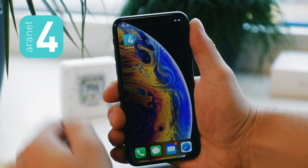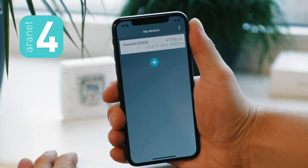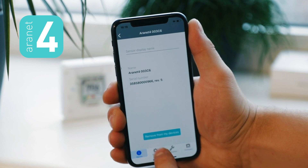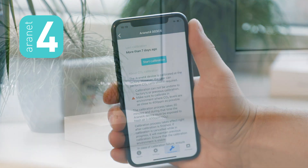Calibration is simply done via the RNN4 app. You should find your RNN4 amongst the connected devices. Tap on the settings icon and then the calibration tab.